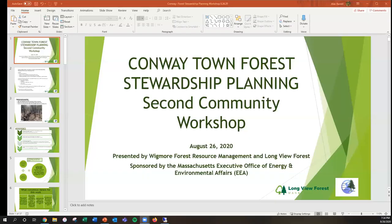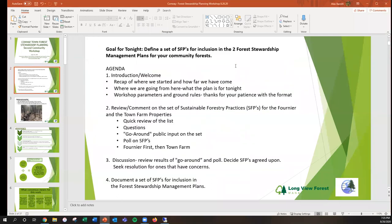Welcome everybody. I'm Alex Barrett with Longview Forest, and Mary is here as well. Looks like Phil is going to join from the waiting room. Welcome to the second community workshop session — we're really excited everybody is here. I'll give an overview of what the night's going to look like.